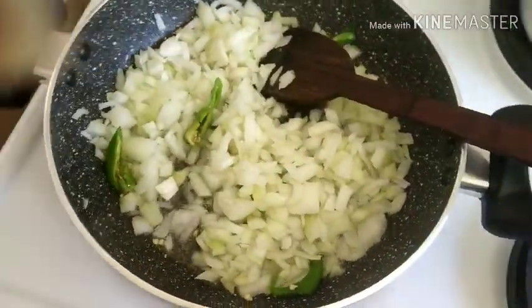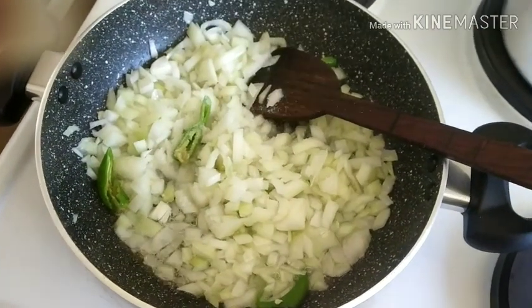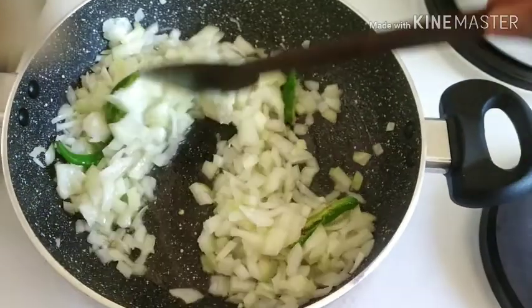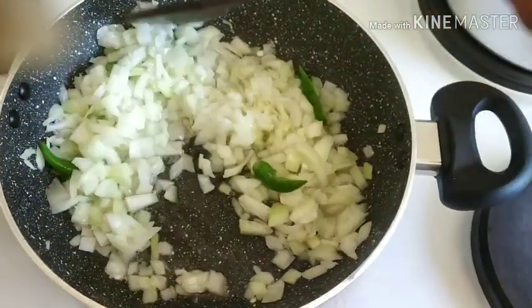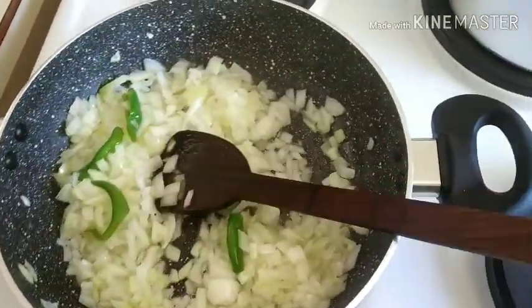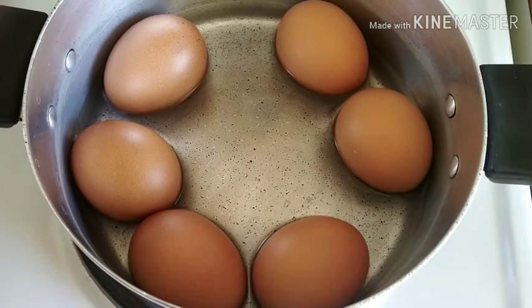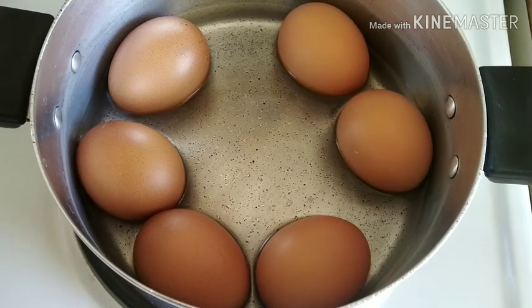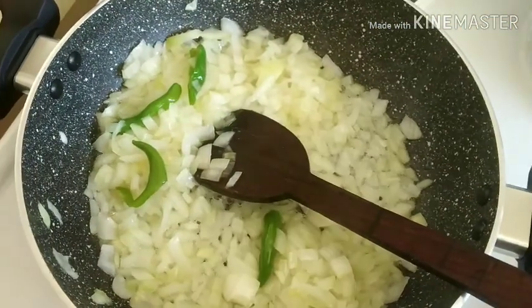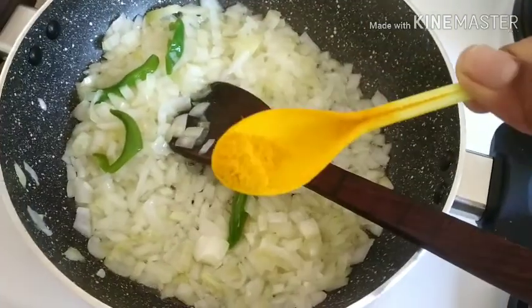Now for the onions. We will fry the onions. I'm going to fry this onion, with a little paste.